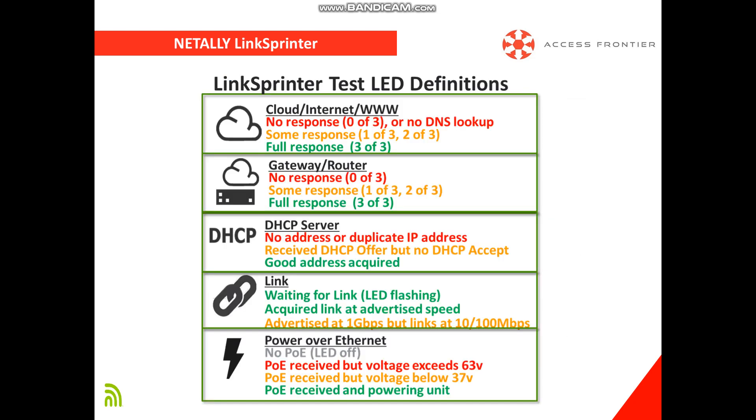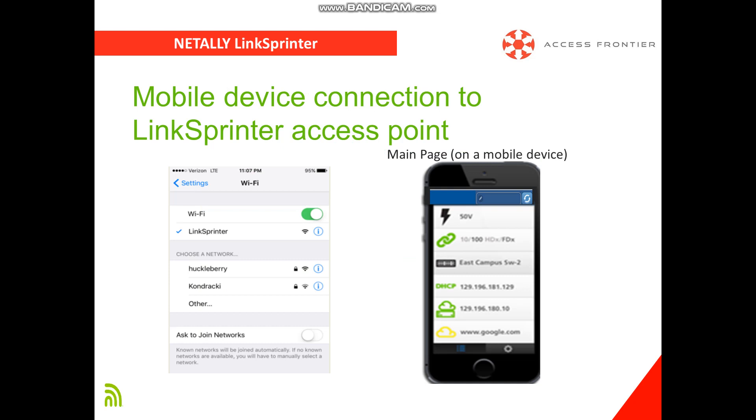LinkSprinter delivers 5 essential network tests, including testing Power over Ethernet, establishing an ethernet link, getting an IP address from a DHCP server, pinging a gateway router, and a ping test to the ethernet or cloud device of your choice. Use the built-in low-power Wi-Fi access point to view detailed results on any mobile device via IP address in any browser.